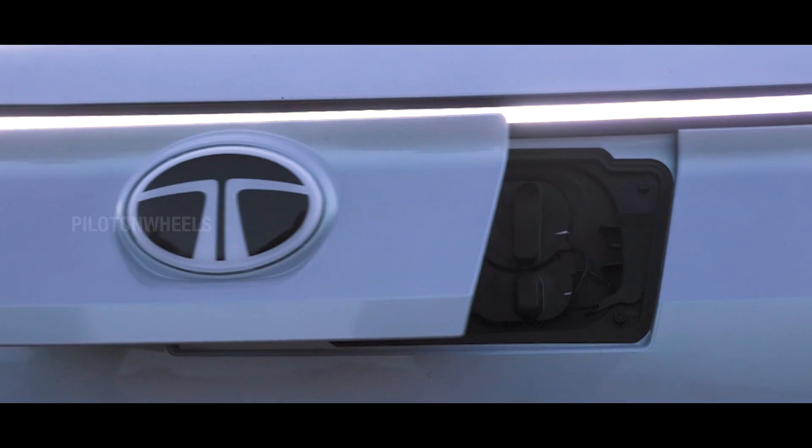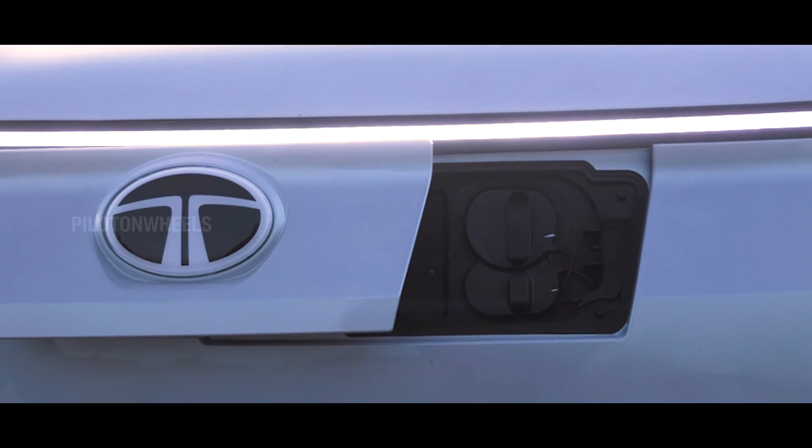Here is the switch for the charging slot. The switch is pressed and you can touch it to open it.